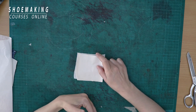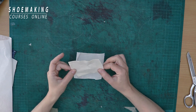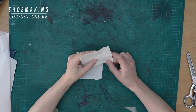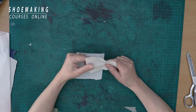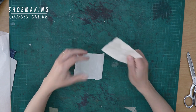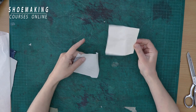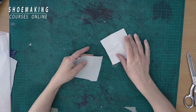I will only demonstrate how to attach it to the fabric. But when you make shoes, you should make a certain pattern for this reinforcement, like we do in every part of our shoes. In my sneakers course, I show how to make a pattern for reinforcement, and if you're one of my students you can watch it there.